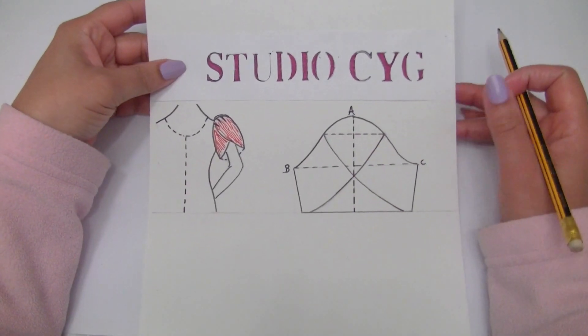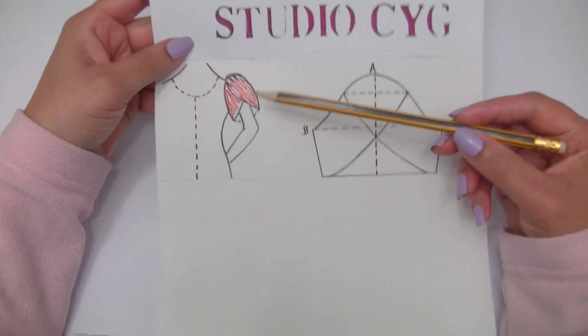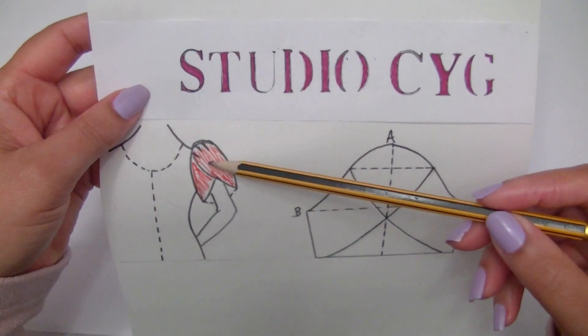Hello guys, welcome again. Thanks for being here. Today let's see how to do this tulip sleeve with a gather at the top, as you can see.